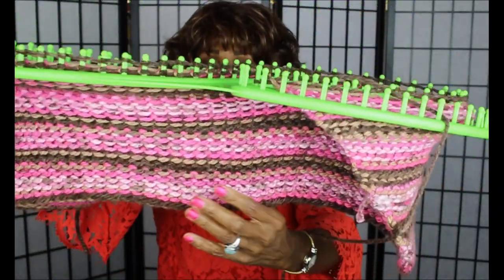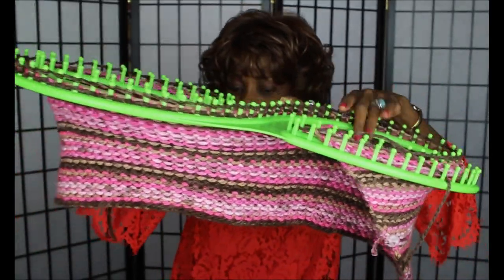I think my project is coming along nicely. The yarn I'm using is Charisma by Loops and Threads. I really like this yarn — you've probably noticed I use it a lot. I got it at Michael's.